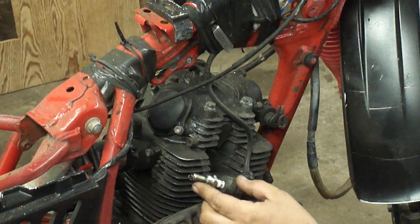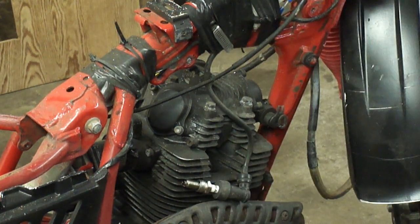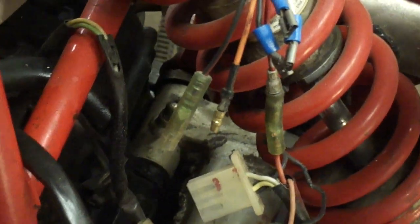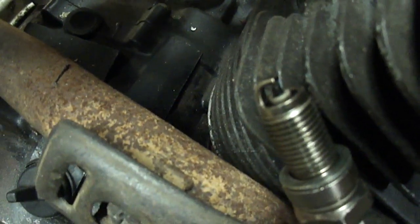I got to diagnose why there's no spark. Hopefully there's nothing wrong with the ignition box because that will shut us down right away. Here's the ignition box — notice that there are some wires unplugged here. I'm going to get these wires plugged in and check for spark again. Got spark.